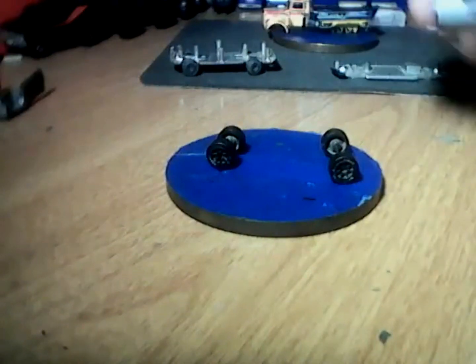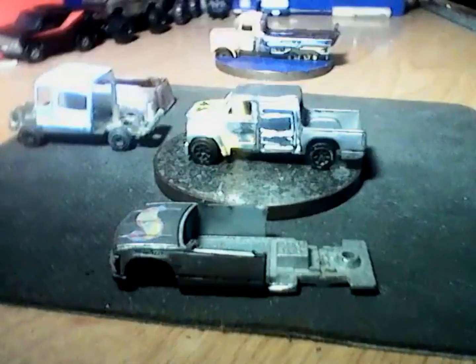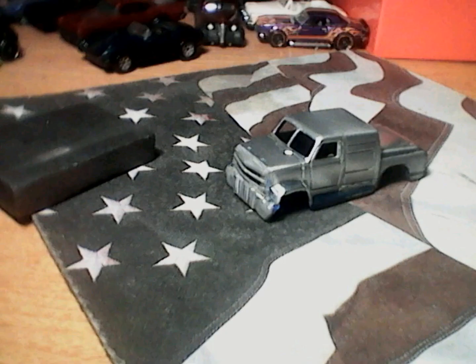After testing out paint techniques, I came to the conclusion that Spectraflame-style light coats without primer would give the look and color that I desired. However, the plastic bed looked horrendous under the paint compared to the metal body, so I decided to change it to a metal bed.